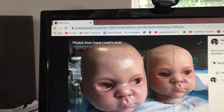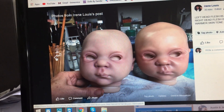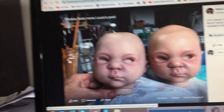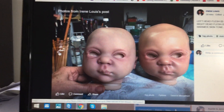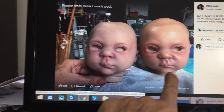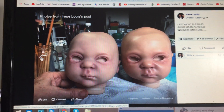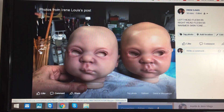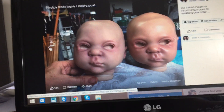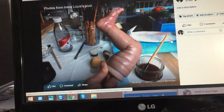This one was done with Flesho, this one was done with Flesho 5, and this one was done with Flesho 3. And you can see very good the difference — the other one is a warmer tone. I love taking the photos so I can see my progress.